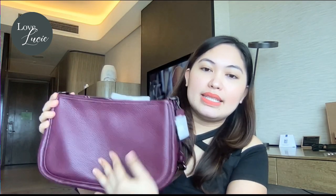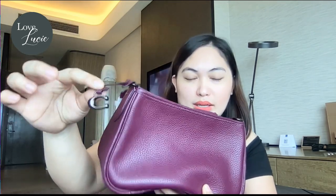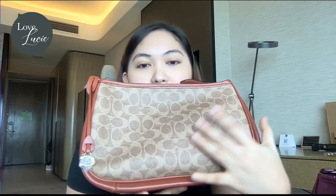Going to the materials — the one used in the deep berry body is called soft pebbled leather. It's very nice, and what I like about this variant is that the logo is not too noisy — just a low-key letter C. So you'd know it's Coach, but if you want everyone to know, you might want to choose the signature coated canvas.